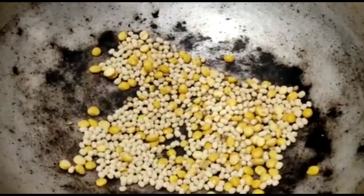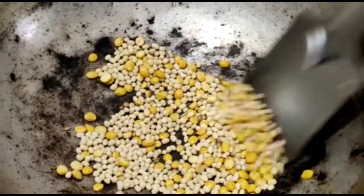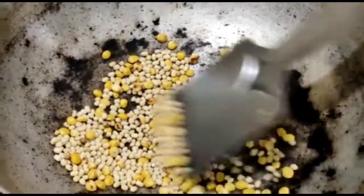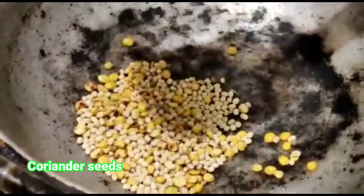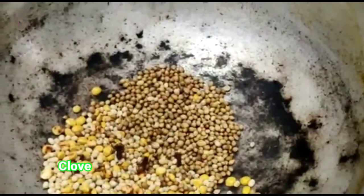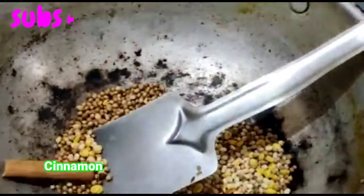Add the recipe of the pastry as well. Add the dough to the pastry. Add the dough to the pastry and add a 2-3-3-3-4-3.